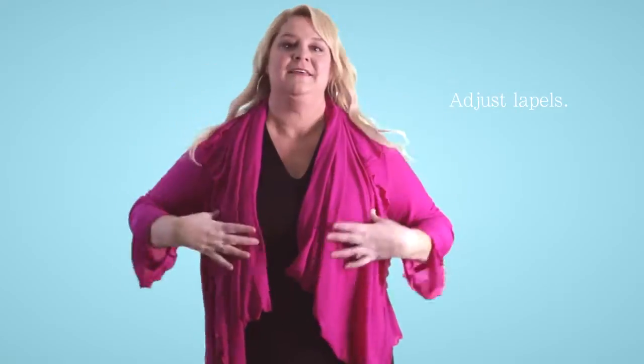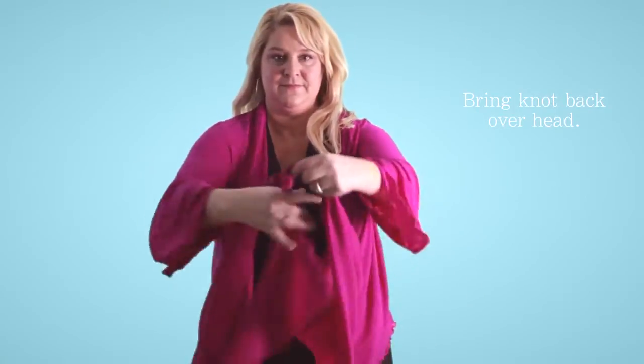Adjust your lapels and you've got a cardigan. Then, if you'd like it closed, bring the knot back over your head.